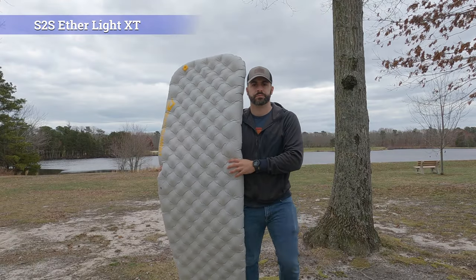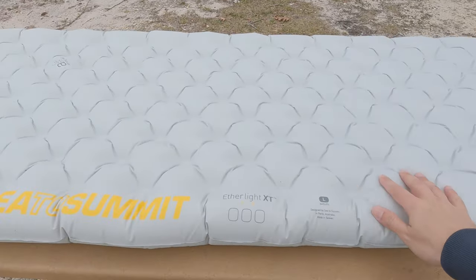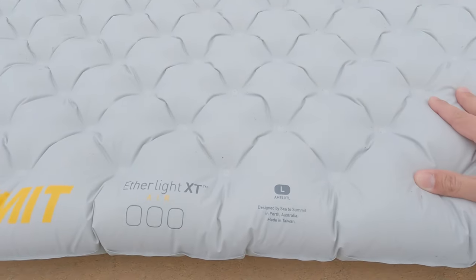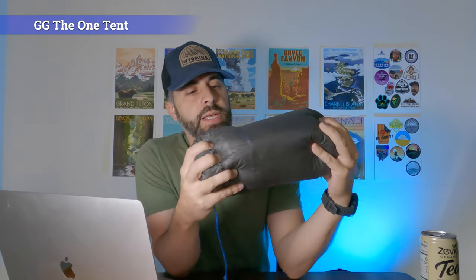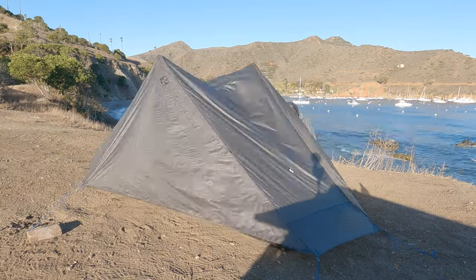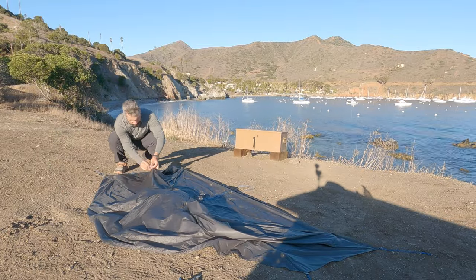Let's get into the shelter and sleep system. This is the Sea to Summit Aetherlite XT, non-insulated, long and wide. I'm prepping for a warm summer, so I don't think I need additional warmth. My shelter of choice is going to be the Gossamer Gear The One — I just keep coming back to this time after time. I have the LanChan Pro One as my backup, but The One is super uber light and works out really well.